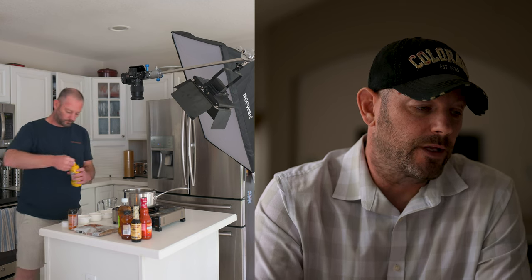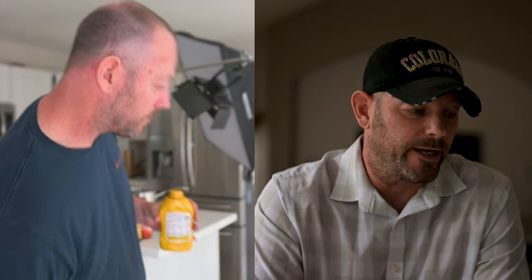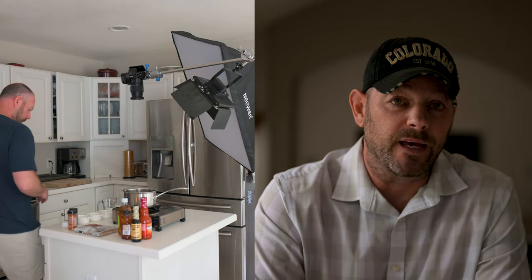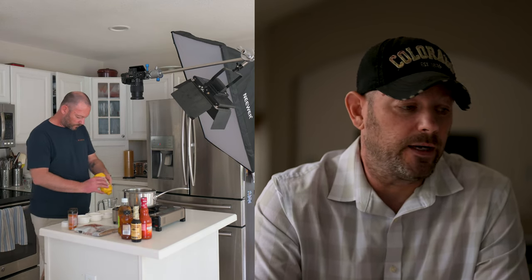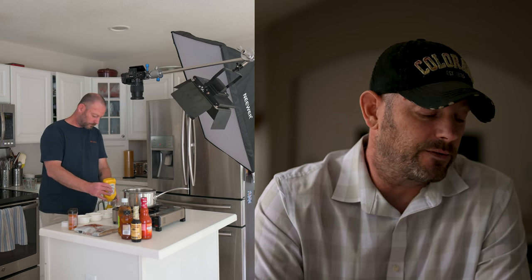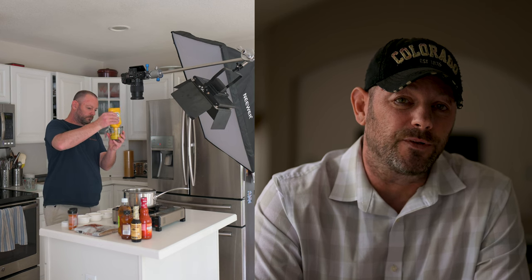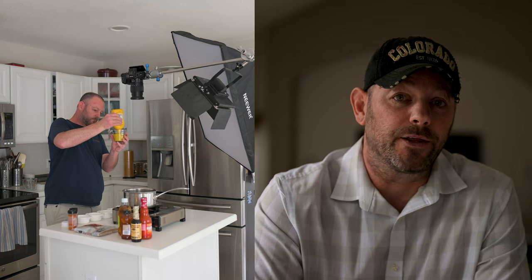I like where the light's at, I like where the framing's at, the pot's in the right place. Now I'm going to get all my ingredients set up. What I do is mise en place — everything is measured and weighed the way it's supposed to be for the recipe. That makes it easier and faster, so there aren't big chunks of time that you have to edit through.